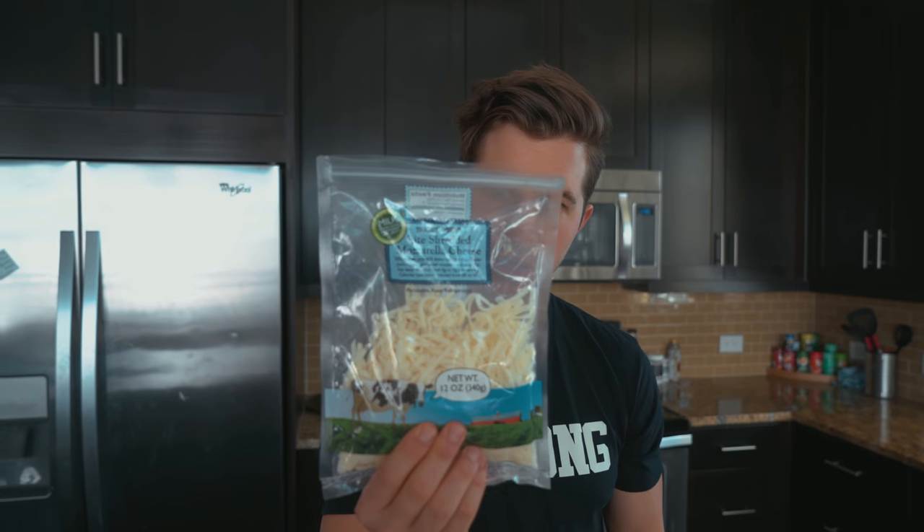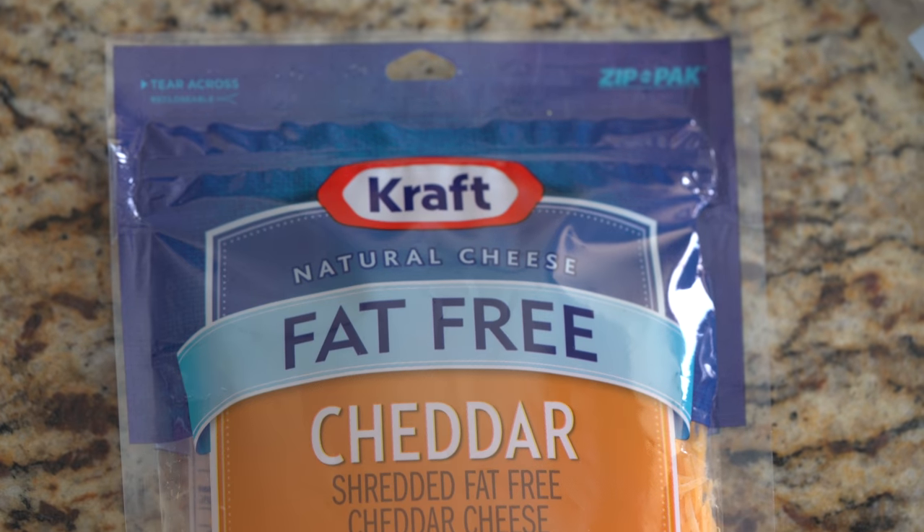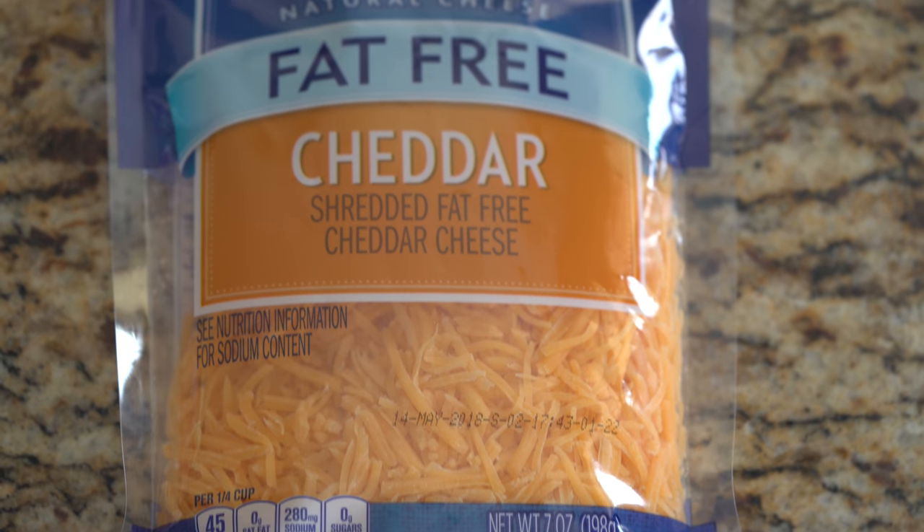Now you're going to need your cheeses. I like to use Trader Joe's light mozzarella and a fat-free cheddar cheese. These can usually be found at Walmart or HEB — that's where I found a lot of my fat-free cheeses. But if you can't find a fat-free cheese, don't stress over it. Focus on what you do have and make the most macro-friendly version for the ingredients you have.